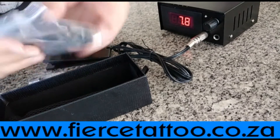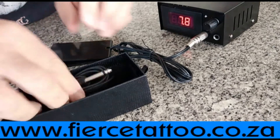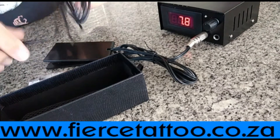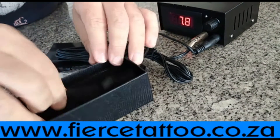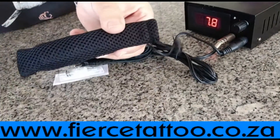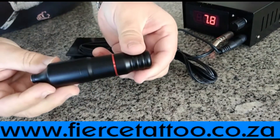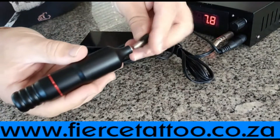Inside the box we've got the slip leaves. We're just going to take it out, connect it to our machine. Alright, so that's what it looks like. Connect it and test it for you.